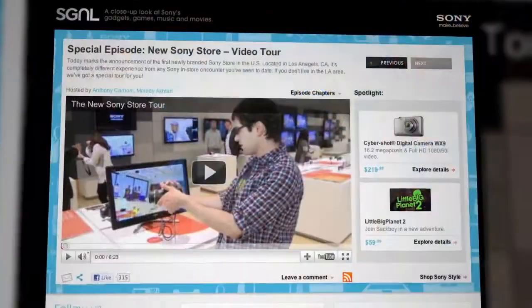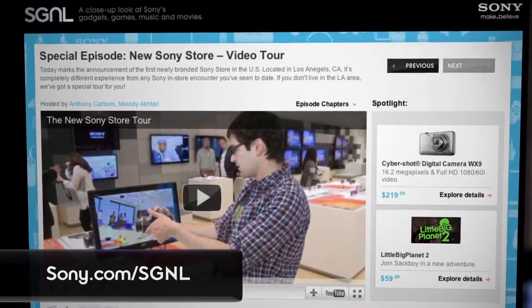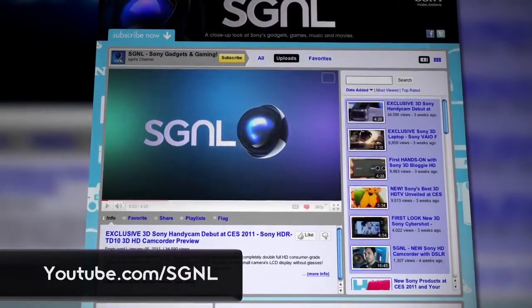Thanks to Ron for that report — that must have been a lot of fun. That's it for Signal for now, but if you want to watch more of the show, go to Sony.com/Signal. There you'll find links to all of the products featured on this episode. Or go to YouTube.com/Signal to post your comments and questions — they do read them, so please be nice.